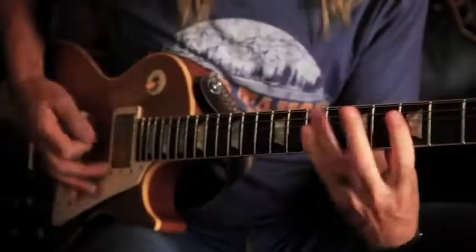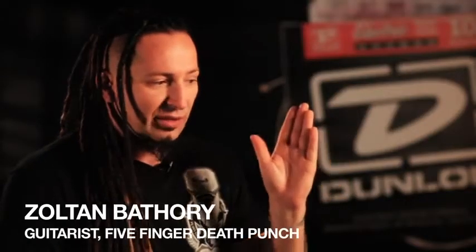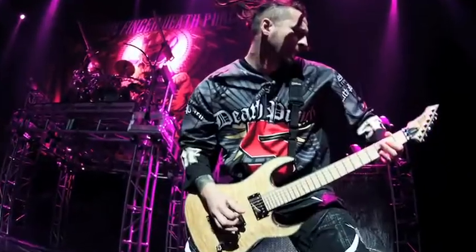We wanted to create something unique to the market, so we relied on artists' input. I want something that's not going to break, first and foremost, and something that stays in tune, but then there's the tone and the feel. Because that's the magic of the whole thing — you have to have the string set that feels kind of played in, but then it stays that way.